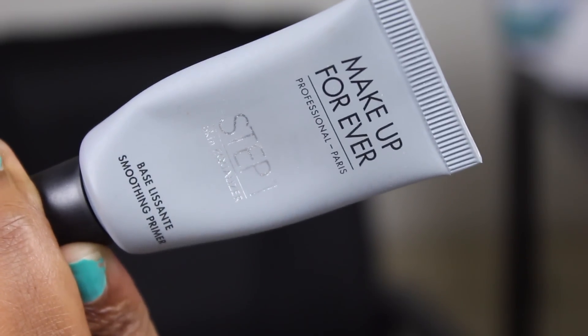Moving on to the face, I'm using Makeup Forever Step 1 Smoothing Base Primer. I've actually been enjoying this one a little bit more than the mattifying one — I don't know why, but it really smooths me out.